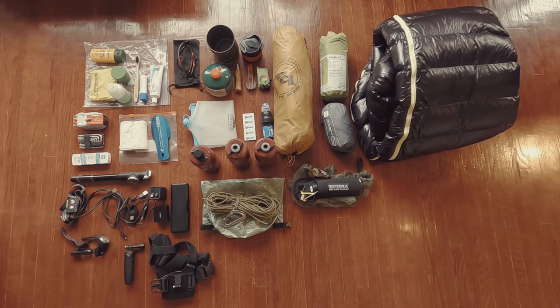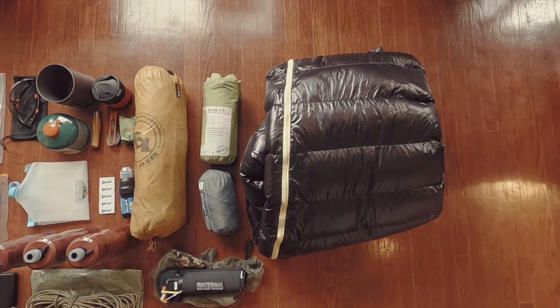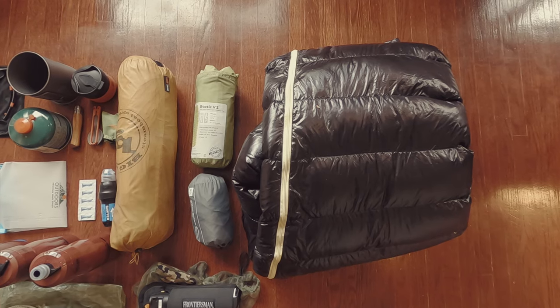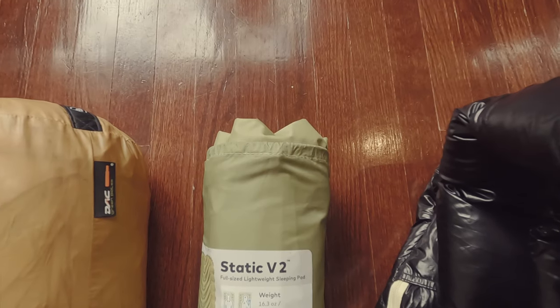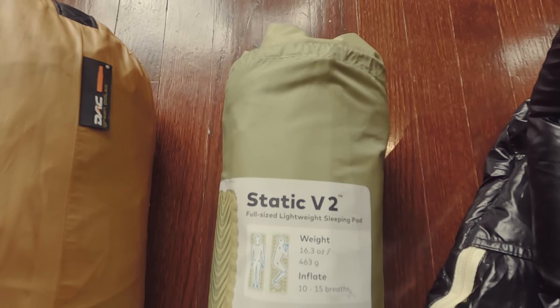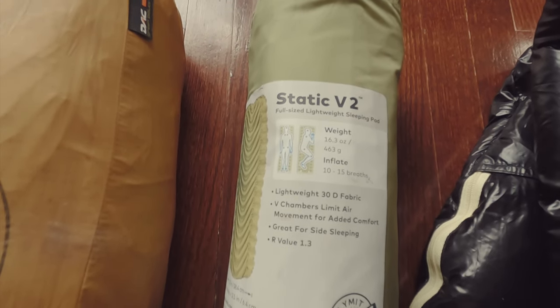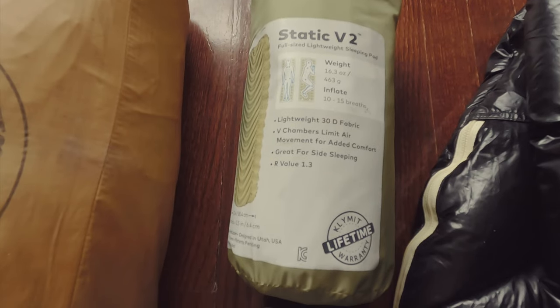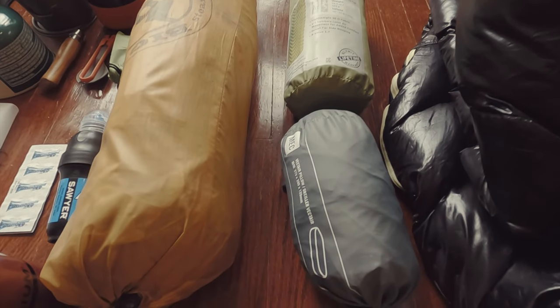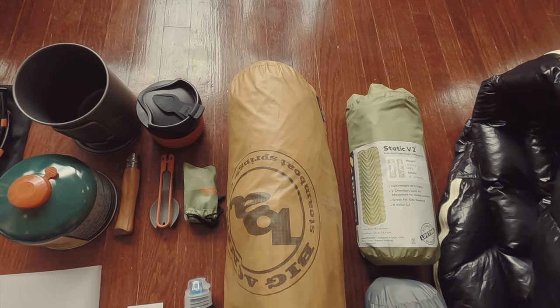Now for the gear — the big three. I'm using the Aegis Max M2 sleeping bag, a Static V2 sleeping mat in the non-insulated version. I'm also using an inflatable pillow and the Big Agnes Fly Creek UL1 tent.